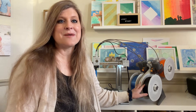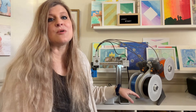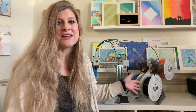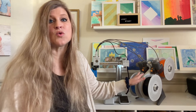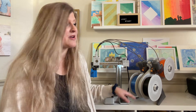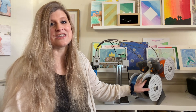It comes with the Bambu Handy app and it has loads of pre-loaded designs, so kids don't have to have any design experience. They can just go through the app and pick something that they want to print. We do have the AMS system — it's got four different filaments on it, which allows multi-color printing. I think it allows for some extra fun designs, but you can do it without this or add it later. The base model is a really great price.